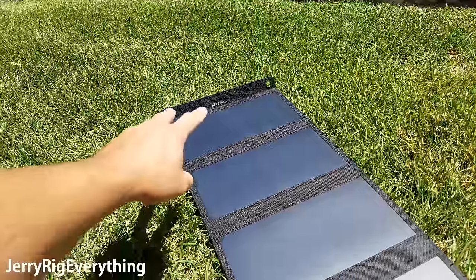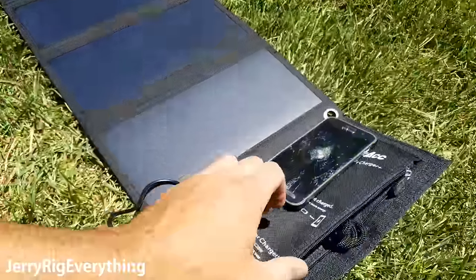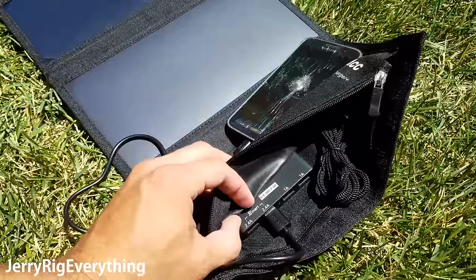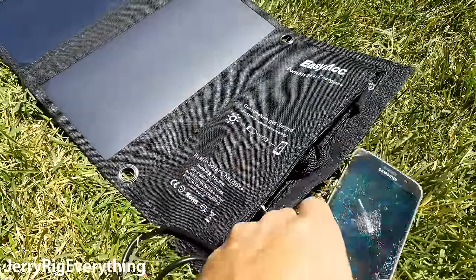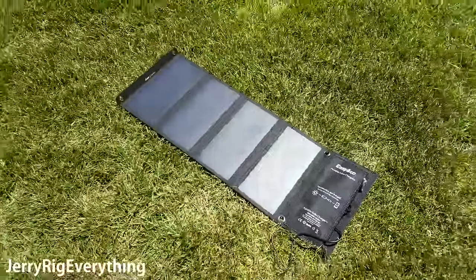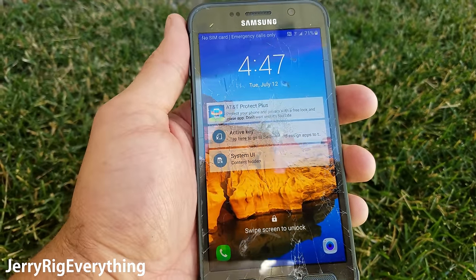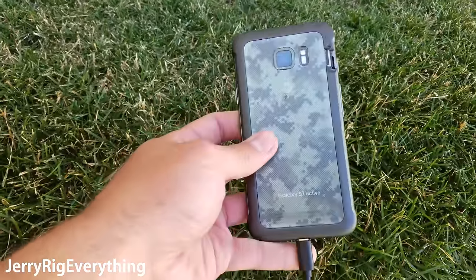The panel is completely unfolded. We've got the two hooks at the end in case you want to hang it on a tree or a hammock, four panels, four USB ports, and a little LED light to tell if there's power going to it or not. I have the phone plugged into one of the two smart ports, the 2.4 amp, and I've tucked the phone underneath so it doesn't get hot from the sun. After half an hour, we have 52 minutes until fully charged and the phone is at 71% — moving along pretty quick. That's impressive.